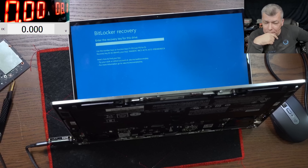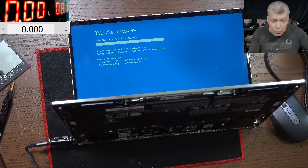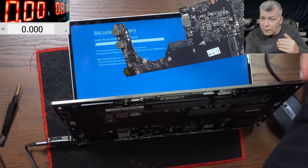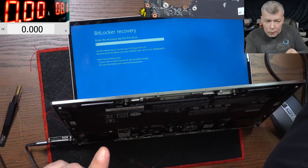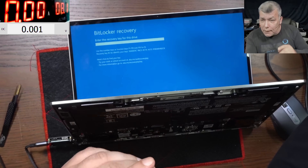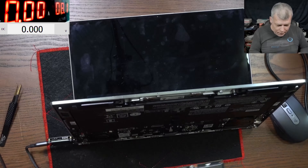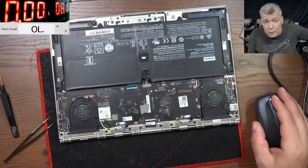They got it wrong. You know why it's asking for the BitLocker recovery key? The customer fitted the board, the laptop worked, he put the BitLocker key in, used the laptop, then smashed the back cover. The board got shorted. Now we swap back the original board and Windows will ask you again for the recovery key - every time you swap the board it will ask for the BitLocker recovery key. I'll put the screws back together. Thank you for watching, like and subscribe if you enjoyed the video. See you on the next one, bye.